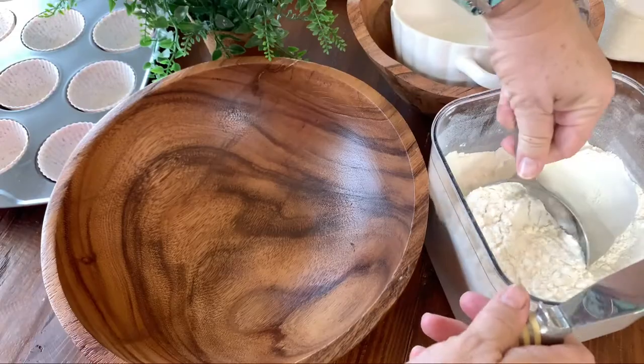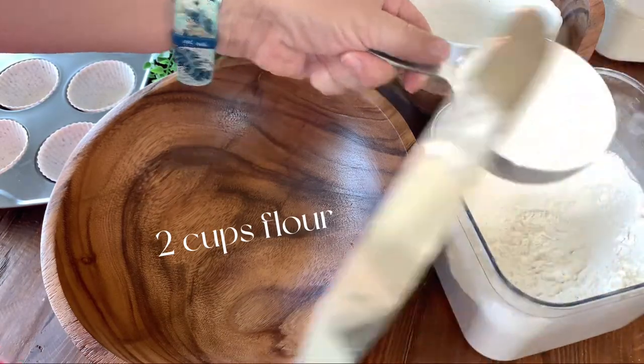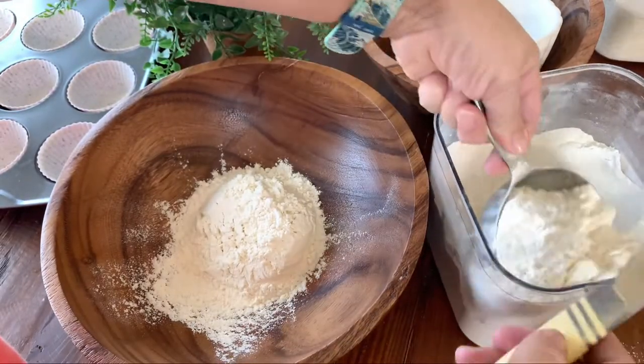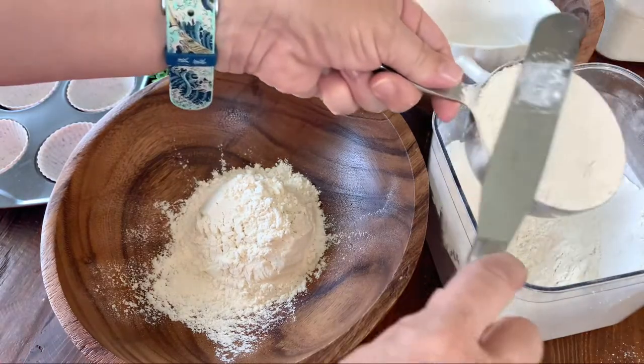Today we're making a double chocolate raspberry muffin — it was requested by the family so I had to do it. Two cups of flour go straight in. We're going to try to make everything in only one pot, putting the dry ingredients first.